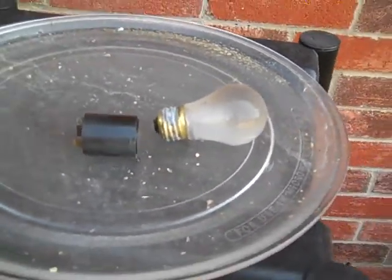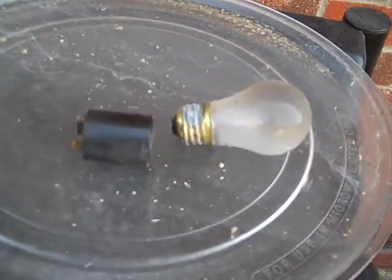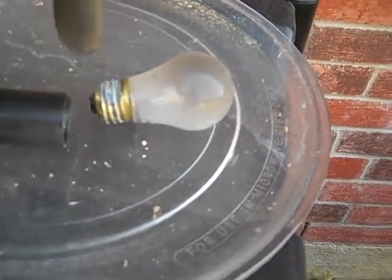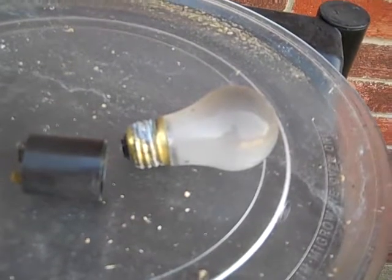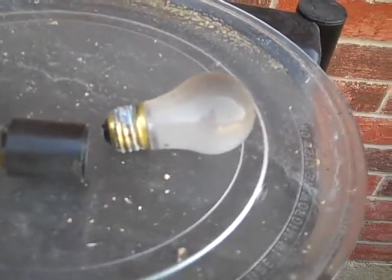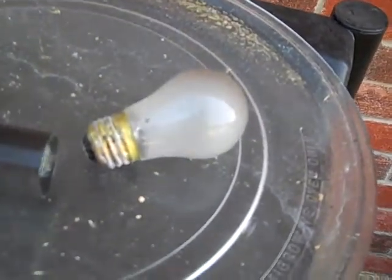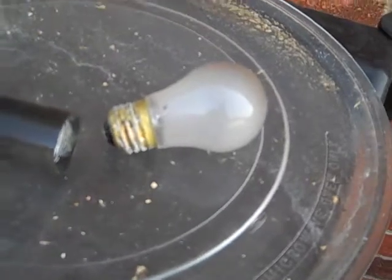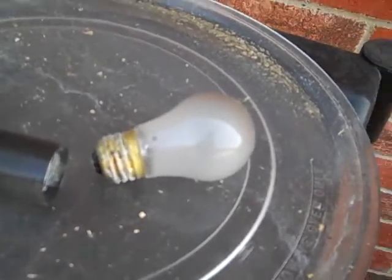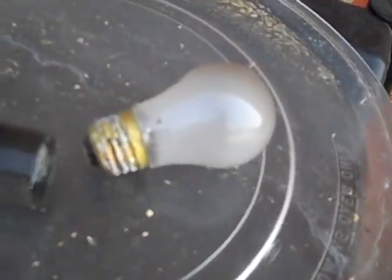Okay guys, this is Jerry bringing you another video. One of my friends asked me, since there's brass in light bulbs, if it's a smart idea to go ahead and take them apart. He has a bunch of them. I would recommend not doing it, because you'll get a bunch of glass — and if there's a way to do it without breaking the glass that's fine, but it's gonna be messy with flying glass everywhere and you can get cut.